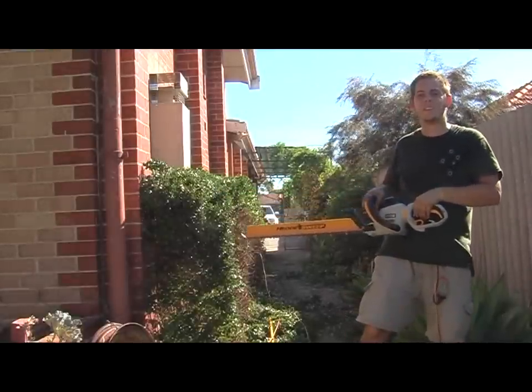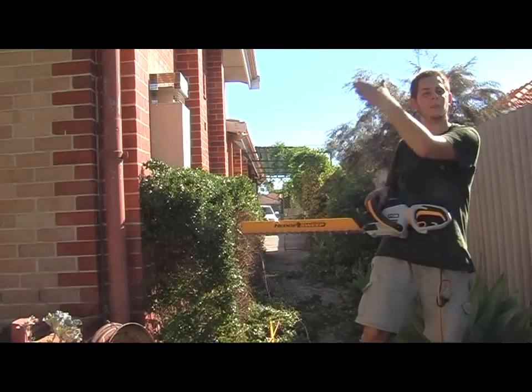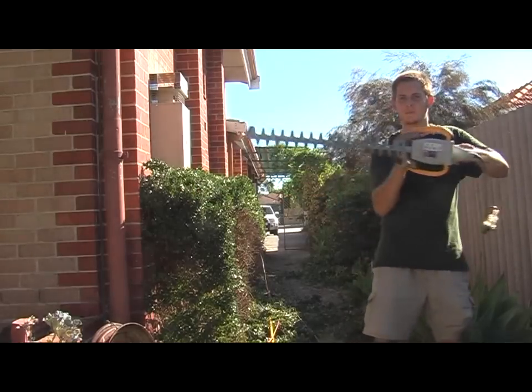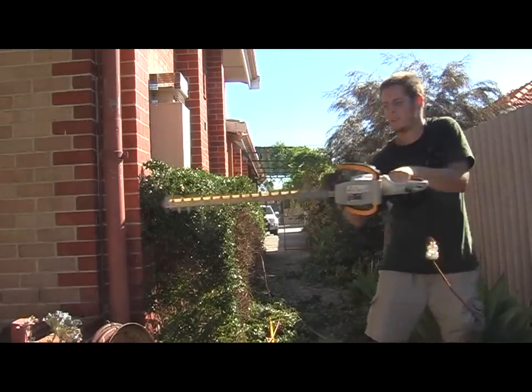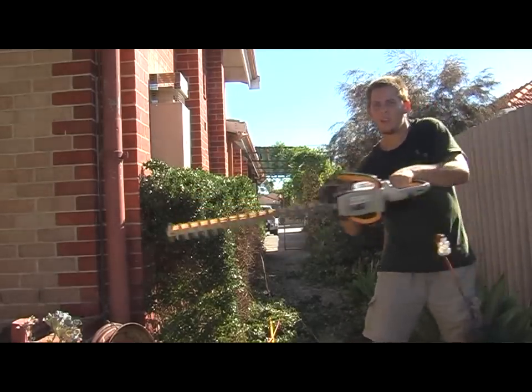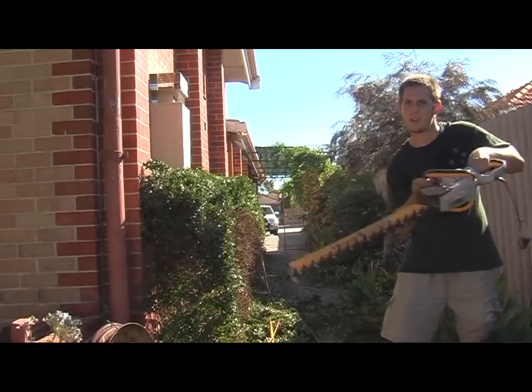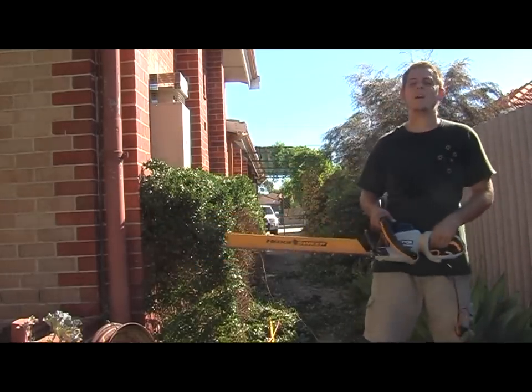Now if it's a bit harder, you have to get the saw action into it, and this is normal when you're going down the side. And that really helps with it.